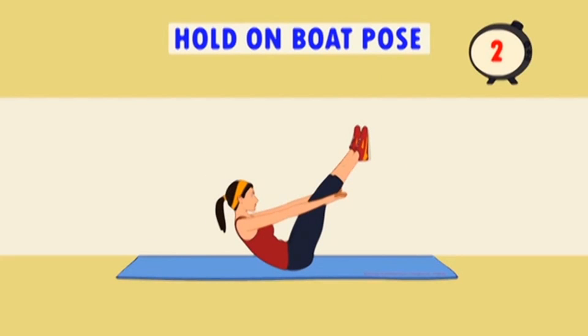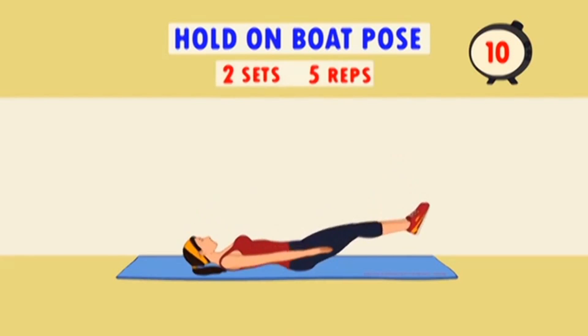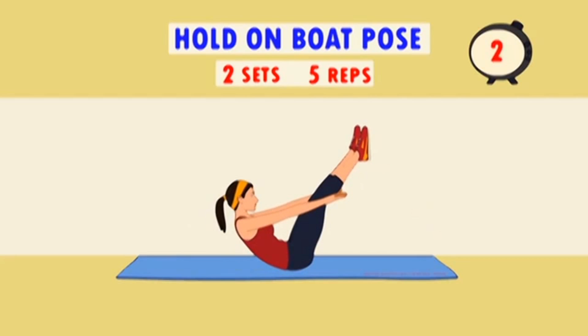This exercise is an absolute belly fat burner. Though it looks easy on the eye, you will be amazed at how it banishes those unwanted love handles and gives you a tight belly in weeks. And if you think it's hard work, wait until you try it.